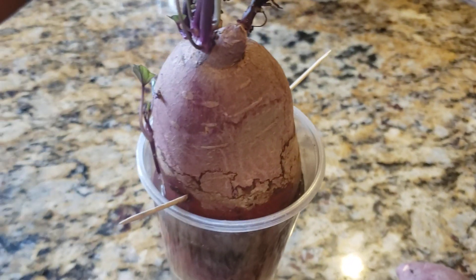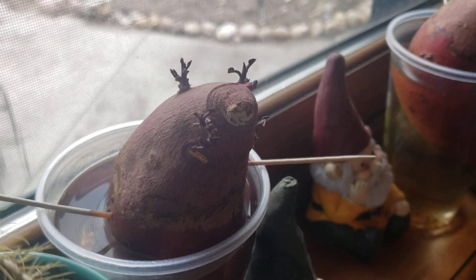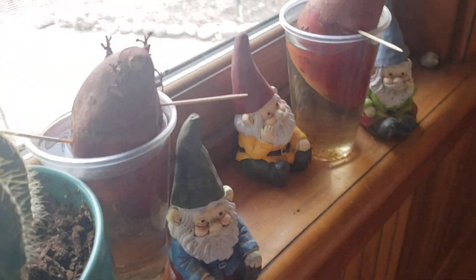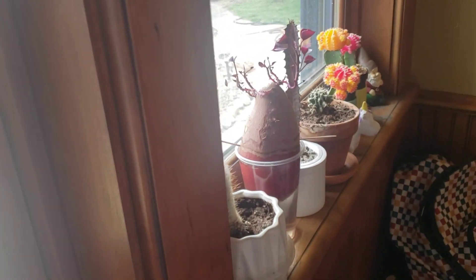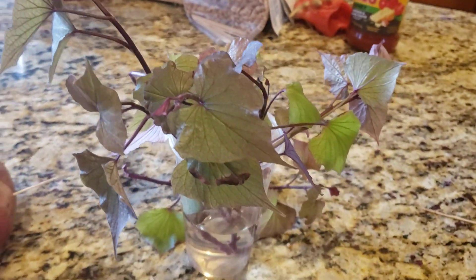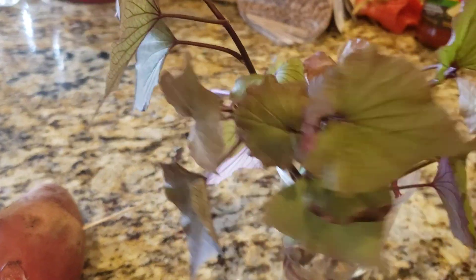On this other potato it looks like we'll end up with seven slips. Then I have others in the window on my south-facing windowsill — one was a lot slower and did not produce well, which happens sometimes. Another one looks like we'll get about four or five slips, and another has about six. So I did not need a whole bag of sweet potatoes to produce this many slips — nine from just that one.